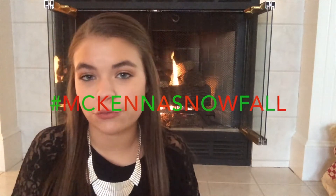Hi guys, welcome back to my channel. Today I am doing a really fun video. This is going to be my first Christmas video and also my first video in my new winter series, which I'm going to be calling hashtag McKenna Snowfall, and I'm really excited about this.